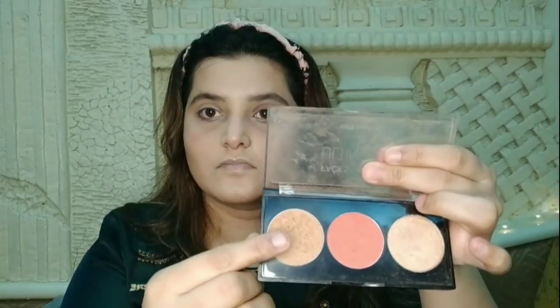I will apply the blush with the same palette. This is a very beautiful pink blush. I will apply it on the cheekbones and nose, and a little bit on the face. Then I will go back in with the contour shade as well.